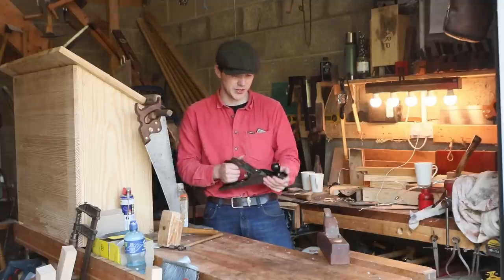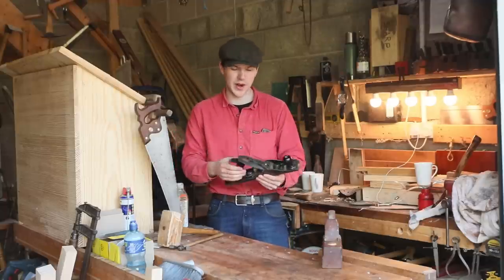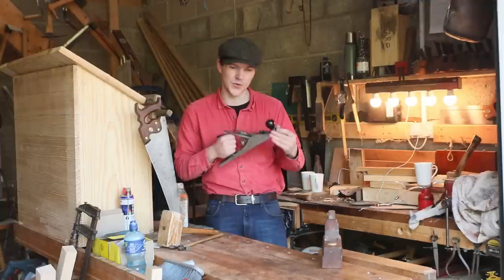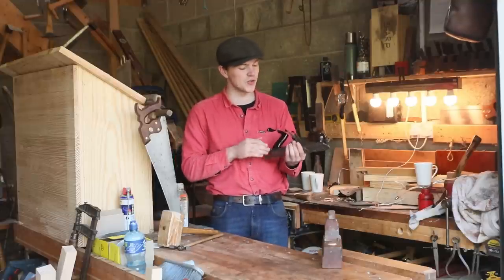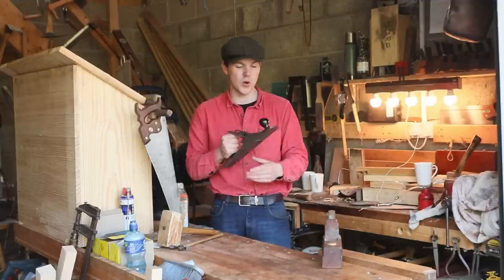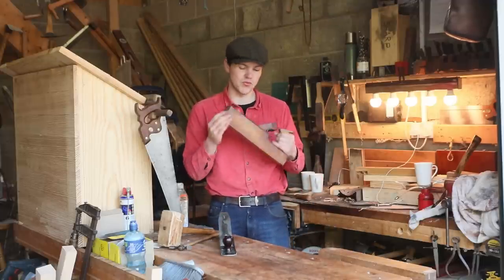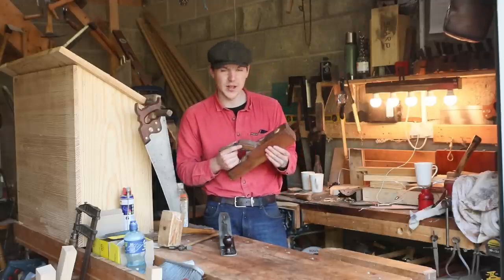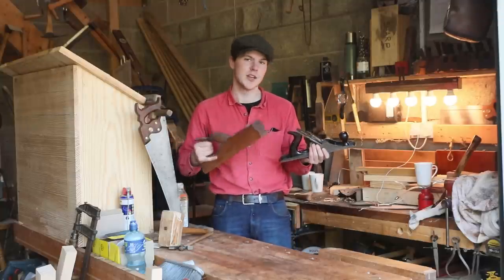After Stanley started mass producing them the wooden plane kind of went out of style, and now you see metal planes absolutely everywhere in old sheds, old garages — any car boot sale you're bound to bump into a few. They were so well designed that they can be fixed up very easily: remove the rust, give the handles a bit of oil, sharpen the blade and usually the plane will go again. Unfortunately the wooden ones can get woodworm, rot, and generally become a lost cause, so you don't see too many wooden planes anymore. That's just a brief history — today we're going to be comparing and contrasting the two types.